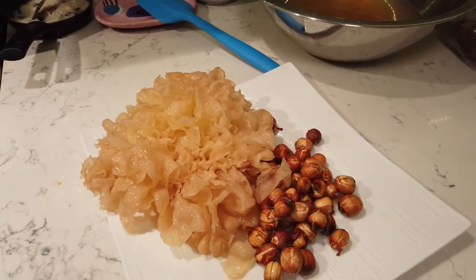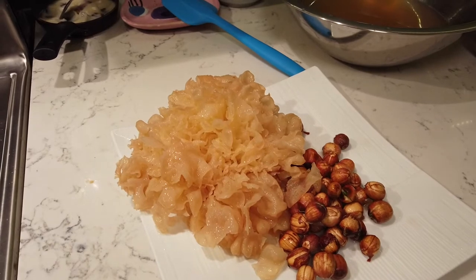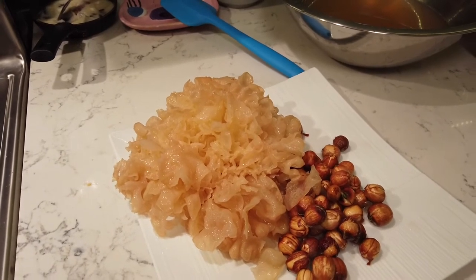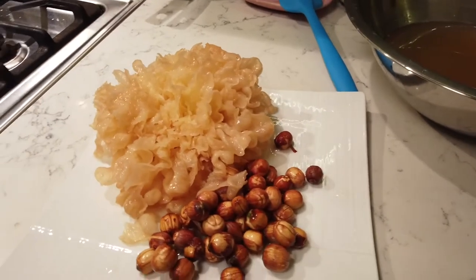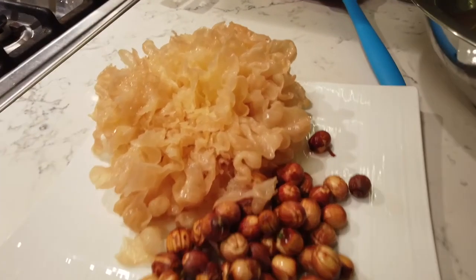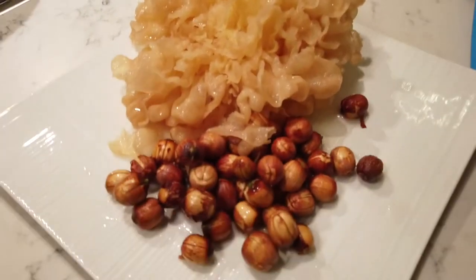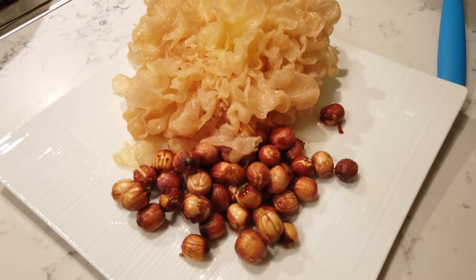That is yin'ar — that's not so yin anymore, now it's more like huang'ar or hom'ar. Because we soaked it with the red lotus seed, seen below. That's why.